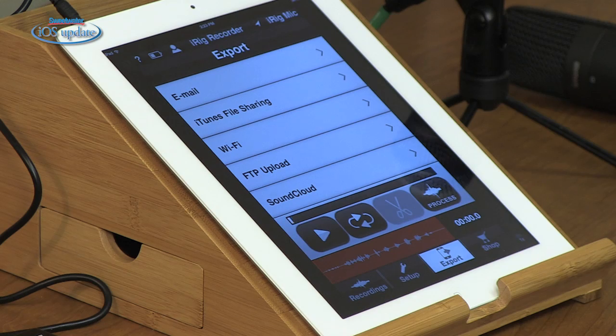Once you have the recording finished you can export it. You can email it to yourself, send it to iTunes, upload it to an FTP site, or to SoundCloud. So you can get that recording out and use it in your studio or for other applications.